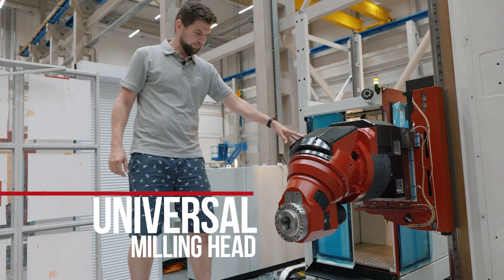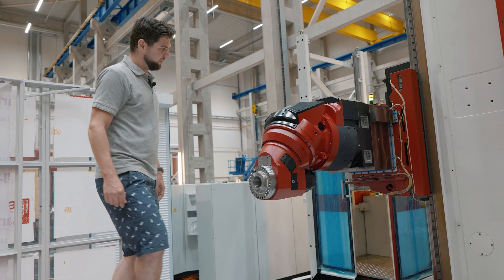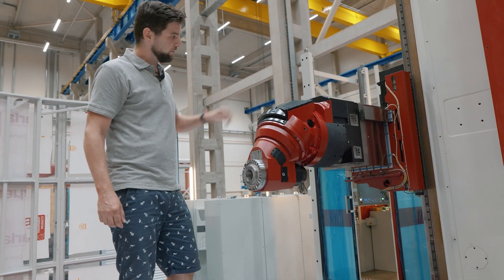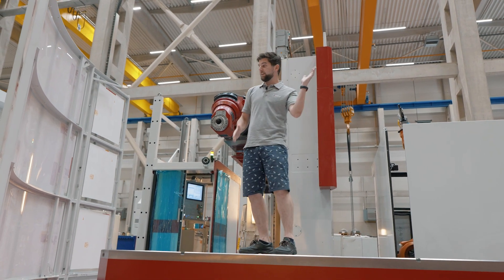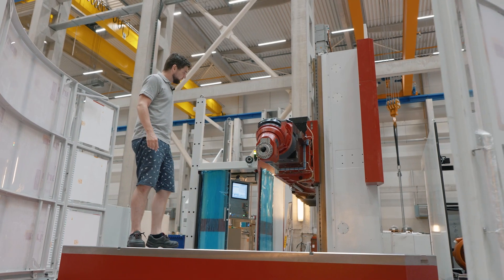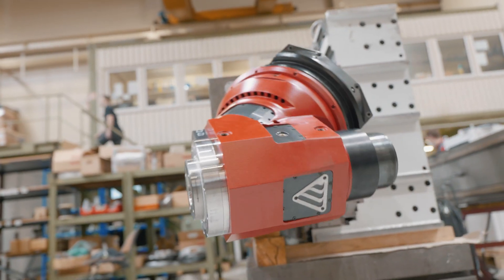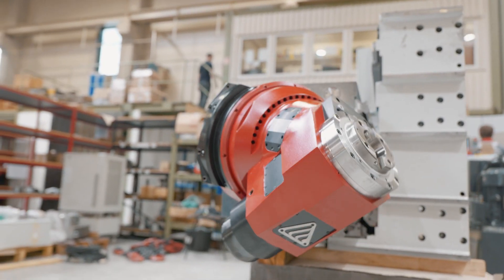Fermat universal milling head. This one is the most advanced milling head that we currently produce. It is fully automatic and universal, meaning it has two axes of positioning: C axis and A axis. It also features fully automatic clamping on the headstock, clamping of the tool, lubrication, and most of all the positioning.